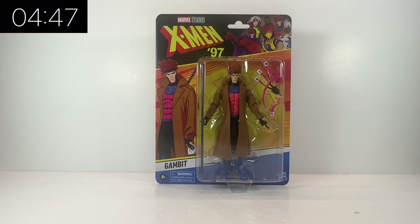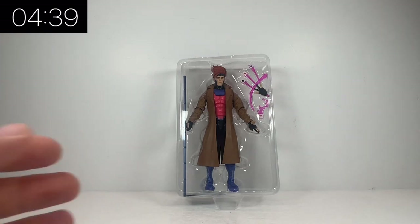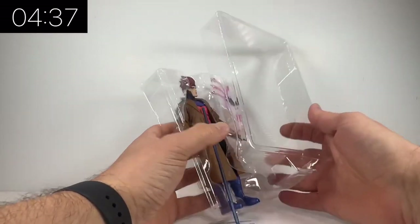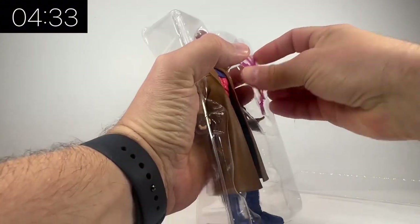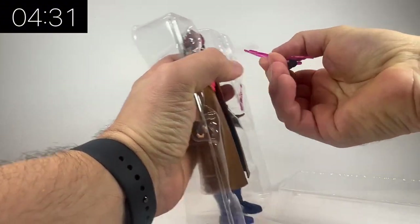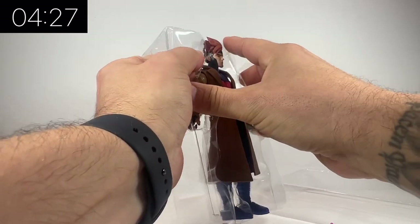Gambit was always one of my favourites so I'm very excited about this one. Now this is not the first Gambit figure we've had, and the accessories included are the same accessories we've had every time. I would have liked some new accessories, but we have got a new trench coat so can't complain fully. Let's get all of the pieces out of the box and we'll do a side-by-side comparison with one of the older Gambits as well.